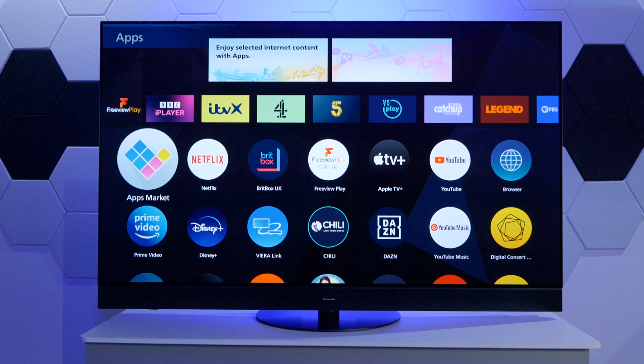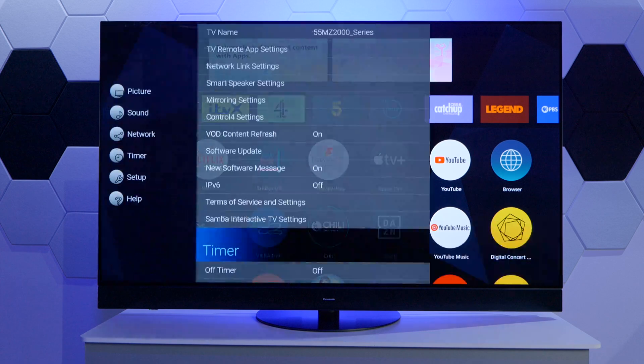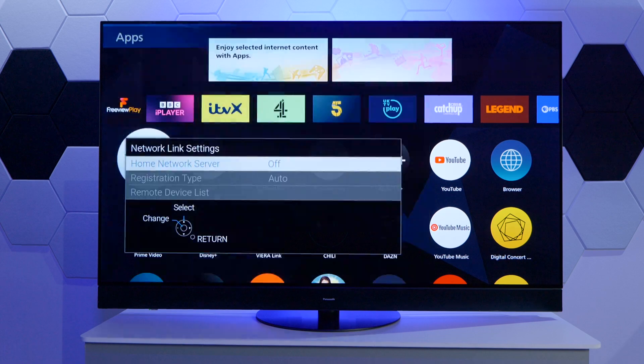How do we actually enable this function? It's pretty straightforward. All we need to do is go to the menu by pressing the menu key and then confirming the main menu with the OK button. Next, navigate to Network within the menu and then select Network Link Settings. Here, the first option will allow us to activate the server function.